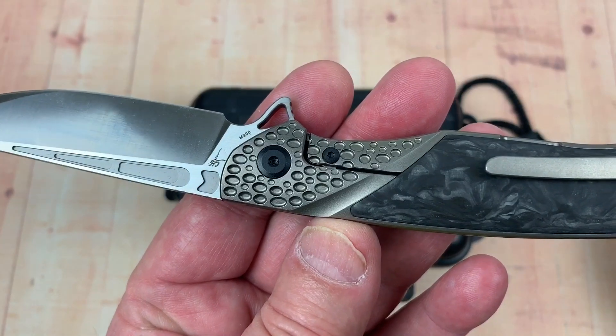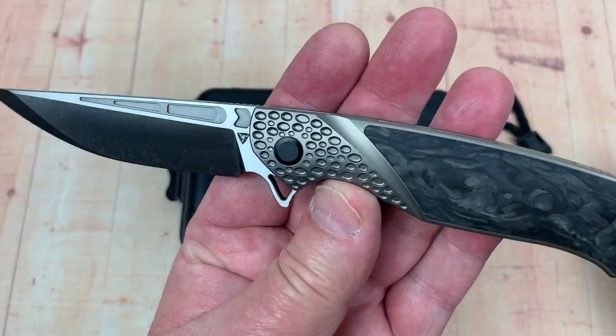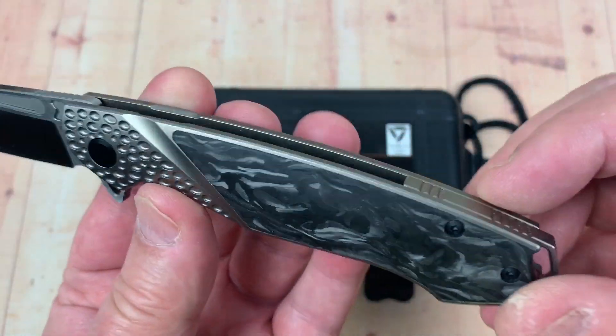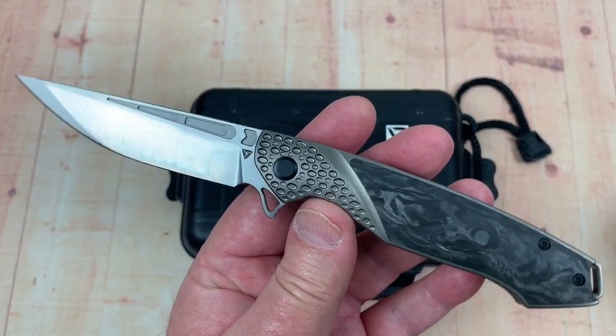I like that design detail there. That may be divisive, but to me I like it — it makes it stand out. This might be nice if you hit this in bronze, you know, anno, all the way across. I think it'd be super handsome then.